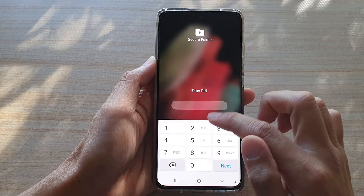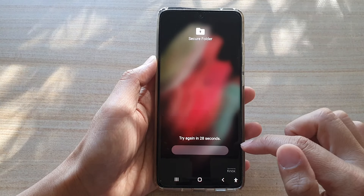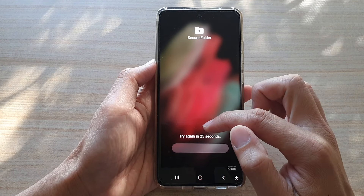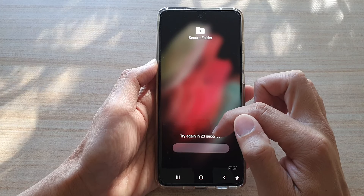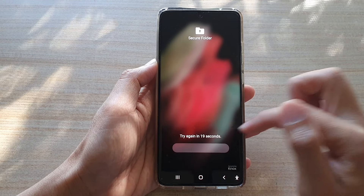In the Secure Folder, put in the wrong password or PIN and then tap on Next. If you put in the wrong password too many times, it might say you have to try again in 30 seconds, so we're just going to wait.